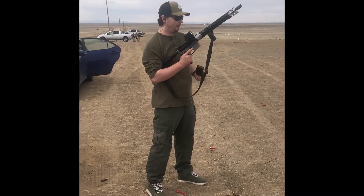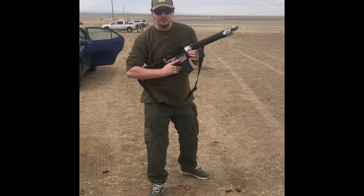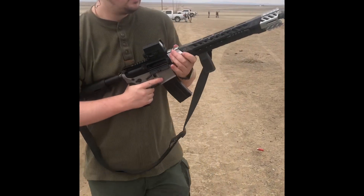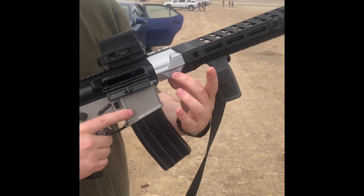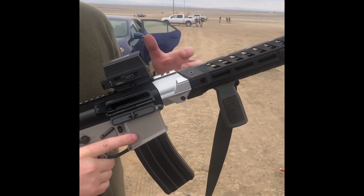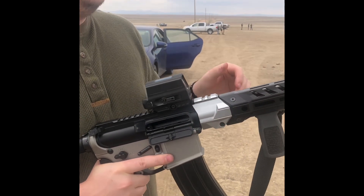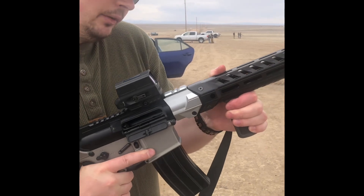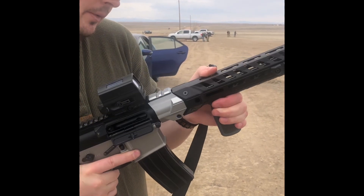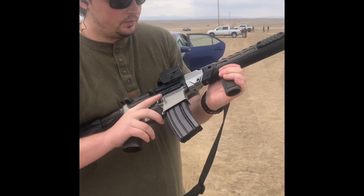Bolt locked back, so pretty good. We're gonna test this guy out. The handguard system is interesting — the collar goes over the barrel nut and has two screws that go in channels and tighten down, so it's not really a screw into the barrel nut. But it seems pretty secure, there's no wiggle, and the handguard hasn't moved at all, so I'm digging it. I'll see how it works from here on out.